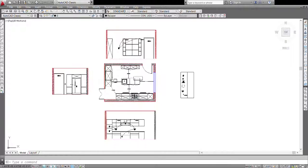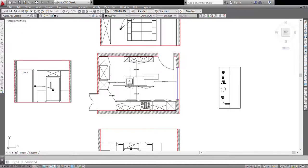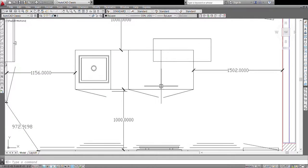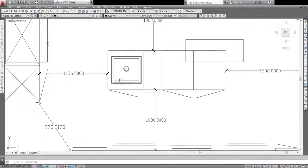Now coming to the final element of the kitchen — that is our island. Nothing much is required here; we only have to give the socket and the water points under this counter for the purpose of the sink. I'll get back to you guys when I'm done — I'm speeding up here.